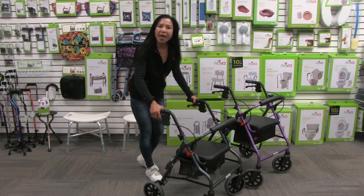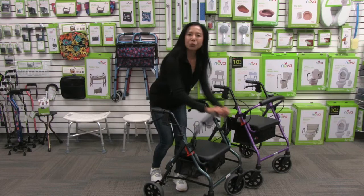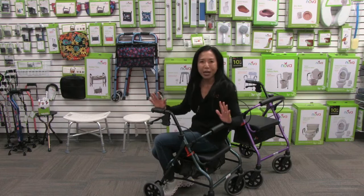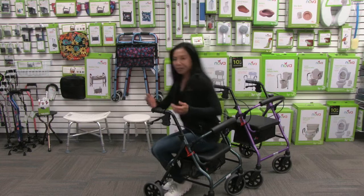To lock the brakes, you simply push down and now your brakes are in a parked locked position. It's in this position that you can take a seat. The Zoom comes with a padded comfortable backrest that flips up, and a thick comfortable durable seat. Make sure the brakes are always in a locked parked position the entire time you're seated — no scooting or transporting when seated.